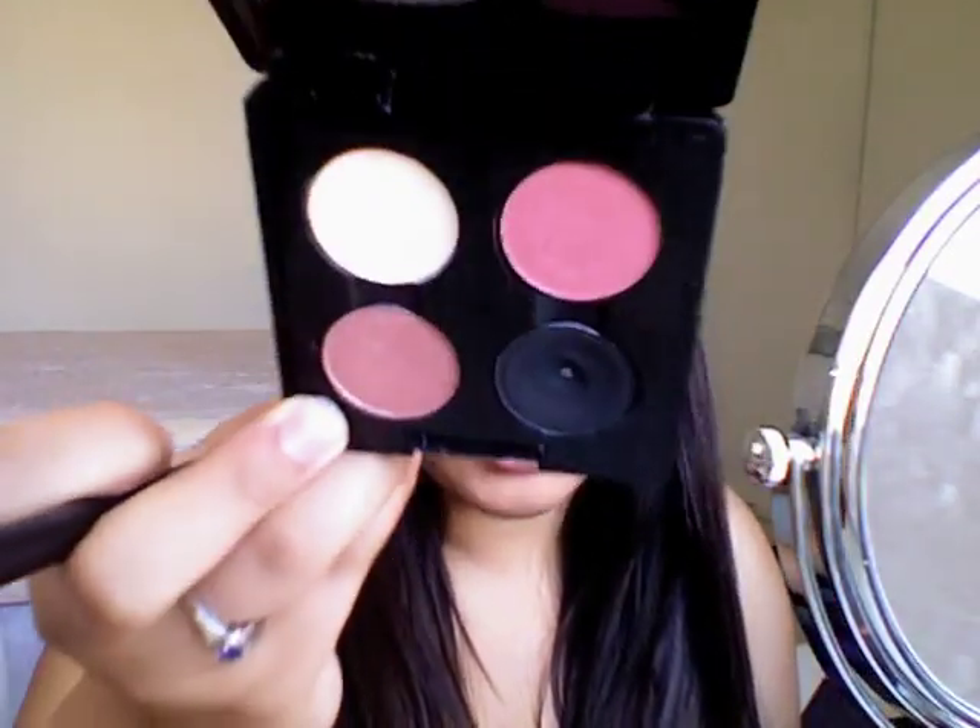After that, you're going to take a fluffy brush like this and MAC's Expensive Pink, which is a shimmery pink color. You're going to blend that right into your crease, blending it out with Sushi Flower in a nice windshield wiping motion. And you're just going to leave a little bit of space right here for your highlight.